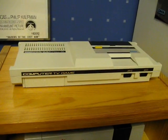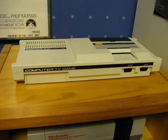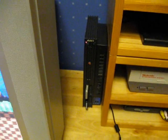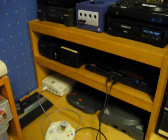And on top here, we've got the Sega Mark III. Then, to the left, there's the old PlayStation 2. And then over on this side, we've got a bunch of other systems.